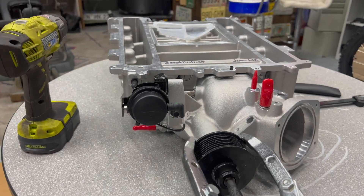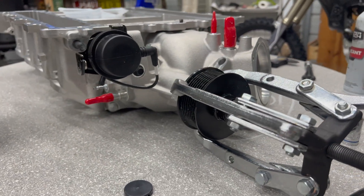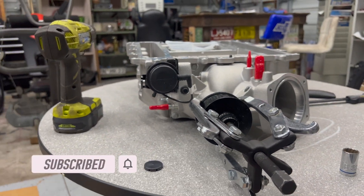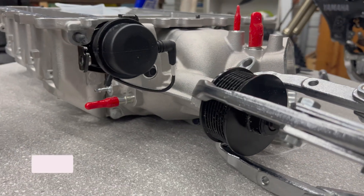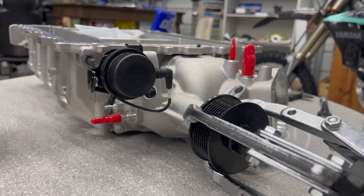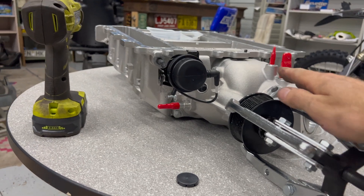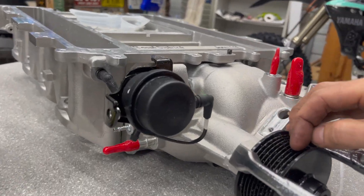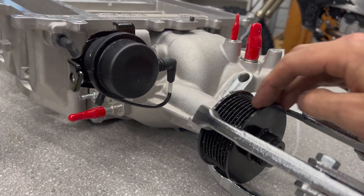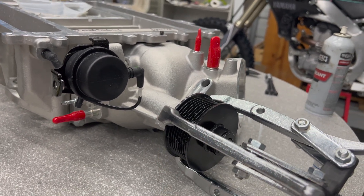We've got the supercharger on the table here with a loaner tool from O'Reilly's. I want to get rid of this stock 2.95-inch pulley and go down a couple sizes — nothing too crazy. Plus, I'm running the stock crank pulley so it won't be a huge increase, but I want a little smaller one, maybe the Grip Tech brand which is supposed to grab the belt a little better.